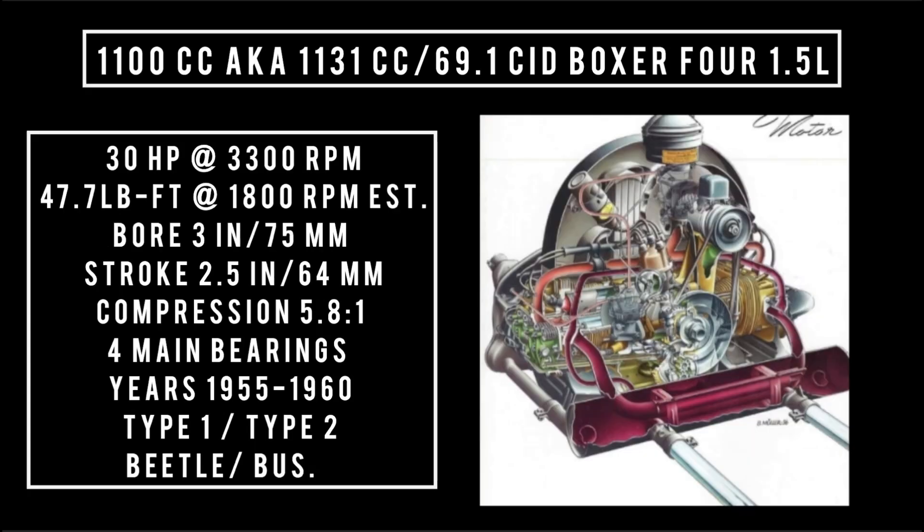In 1955, horsepower was bumped up to 30 horsepower. That engine was available from 1955 to 1960, and could be found mostly in the Beetle.